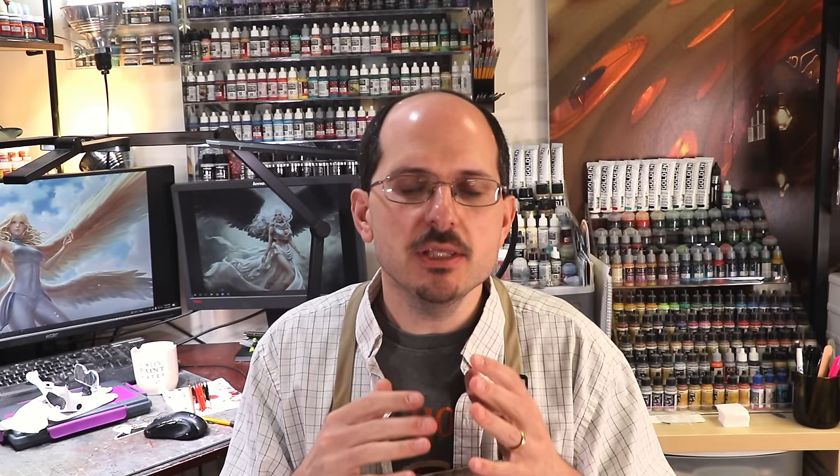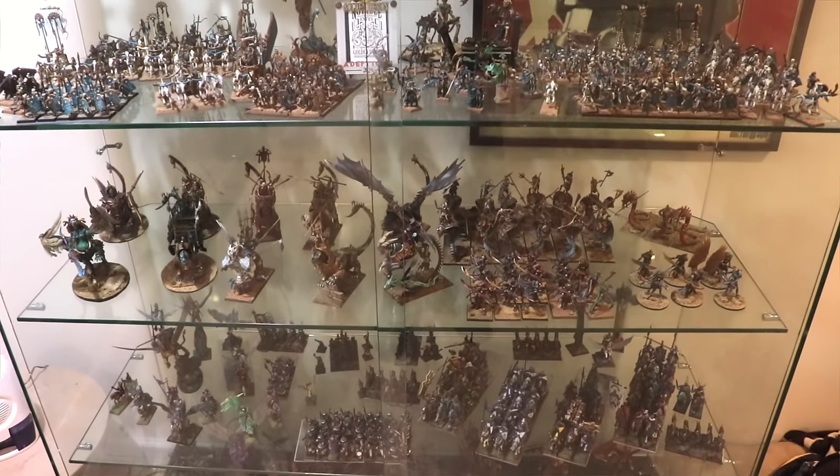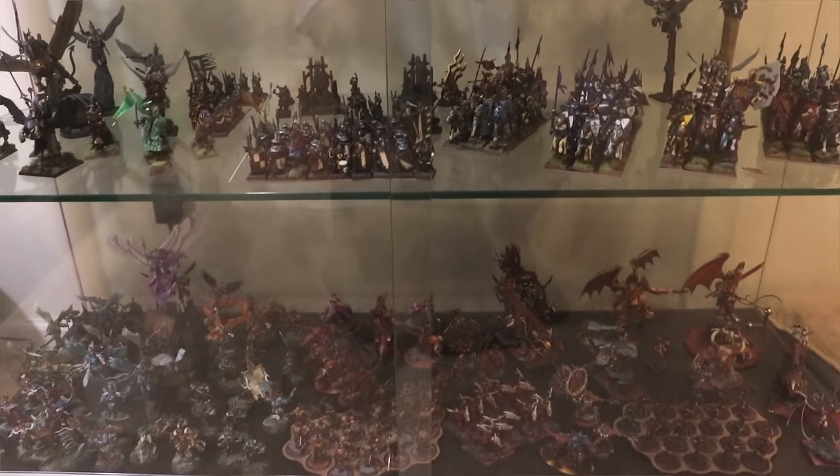One more last little bonus tip: paint the armies, the units, the models that you love. Because in the end, lists will change, points will change, books will change — but a great figure that you love is yours for the rest of your life. Points change; figures are forever. Find the stuff that really interests you. If there's a real passion there, you will just keep painting it.